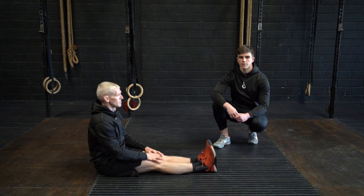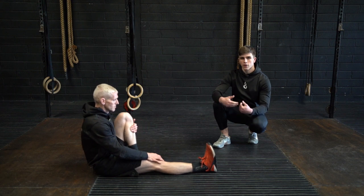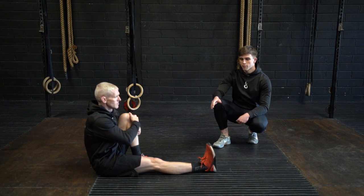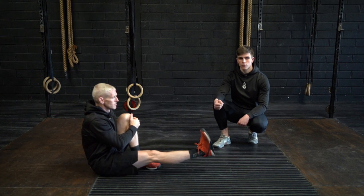This is the seated single leg lift. In a seated position, pull one knee towards the chest and hug it in towards the body. From there, lift your opposite leg towards the roof and then lower it slowly before repeating.